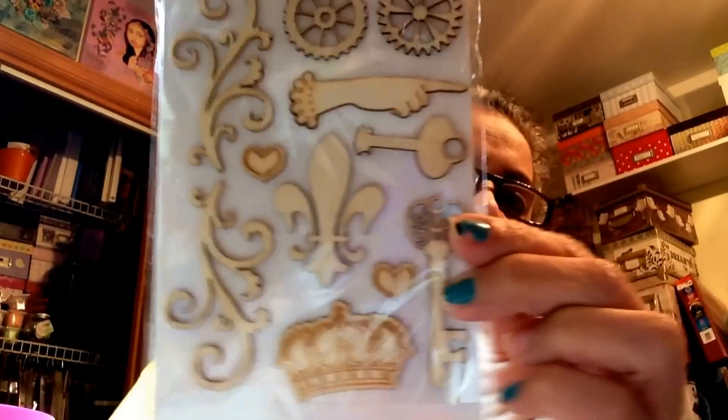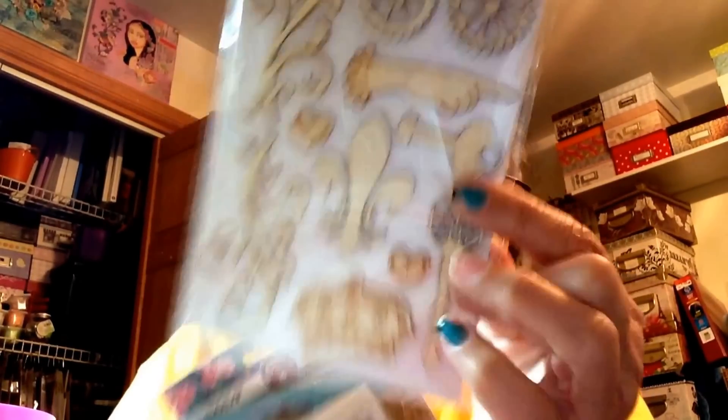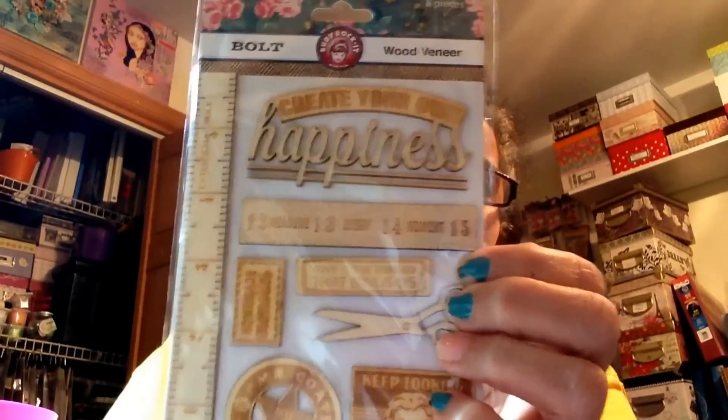Look at how cute these wood veneers are — how pretty! I just got it because I love the hand design. And these swirls here are pretty nice too. Then there was this one by Ruby Rocket. I've heard of Ruby Rocket. These are cute — they're so vintage. Look at the little ruler on the side. So I got that one.